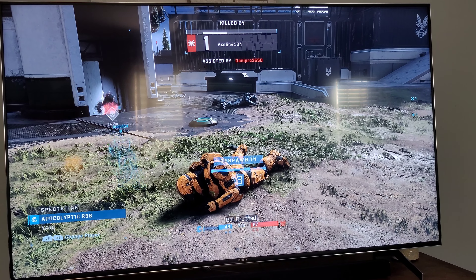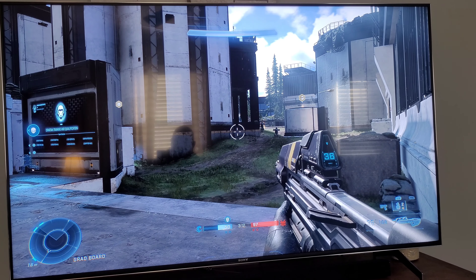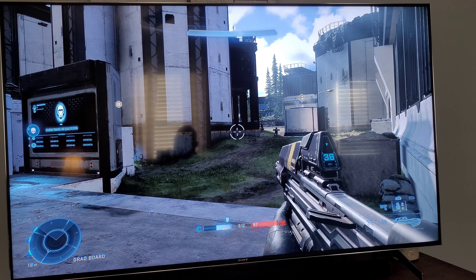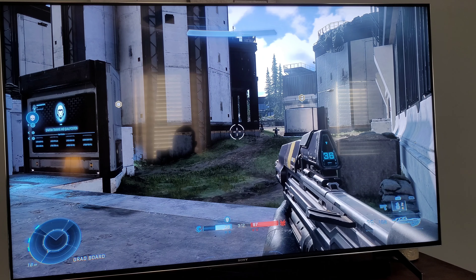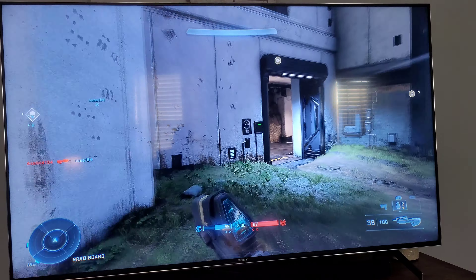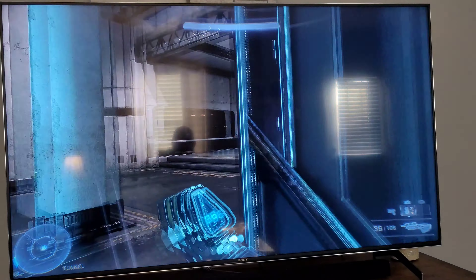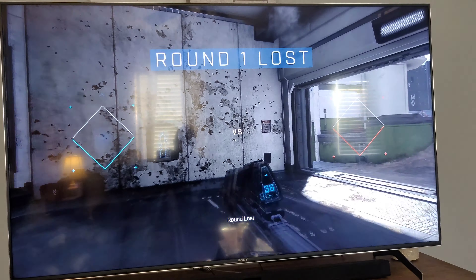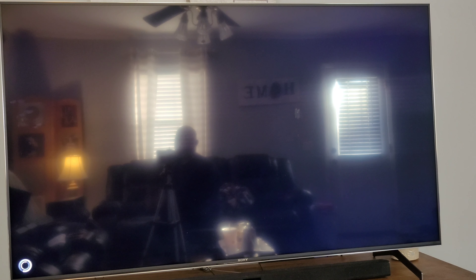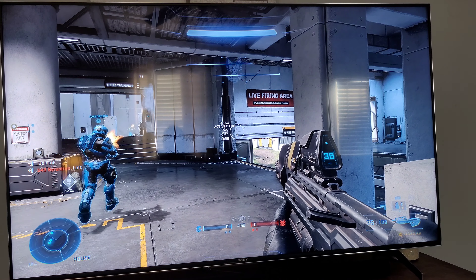If it were me with this TV — the X900H, the 2020 model — I would pair it with the Xbox Series X to get the most out of it. I'm not knocking the PS5, and the PS5 is supposed to get the VRR update soon — nobody knows exactly when — but once it happens I'm sure it'll look just as good. This is Kenpocalypse — like and subscribe to my channel, share my videos, and I'll have more for you next time.